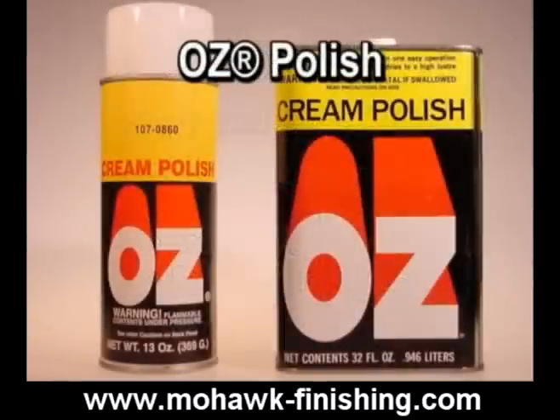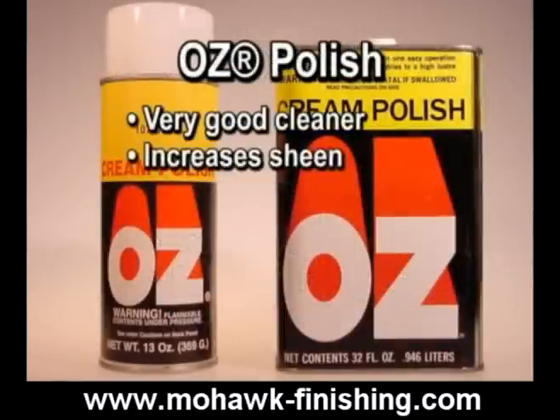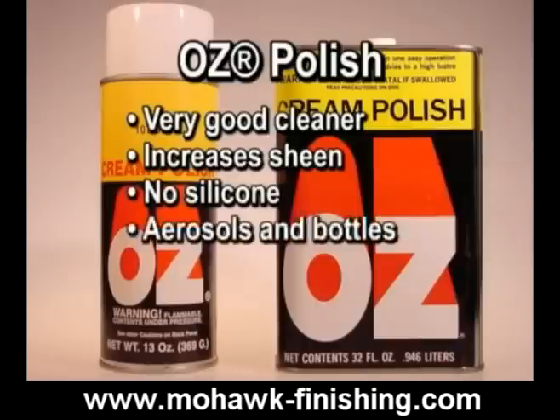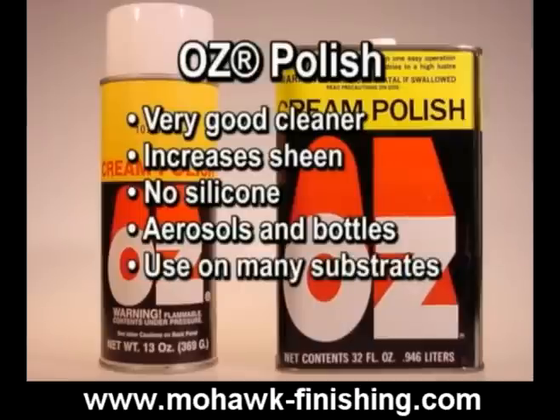Oz polish is a very good cleaner that raises the sheen significantly. It does not contain silicone. It comes in an aerosol and in bottles. It is extremely versatile in that it can be used on wood, tile, marble, cabinet fixtures, chrome, appliances, etc.